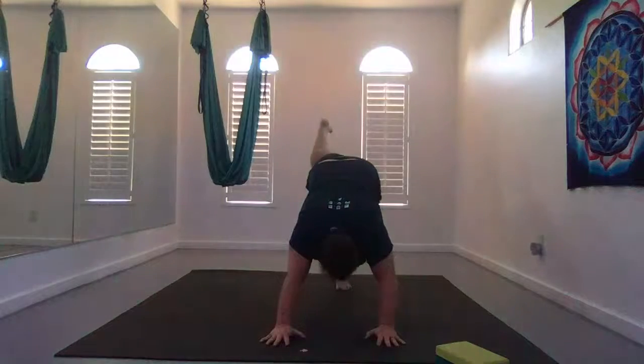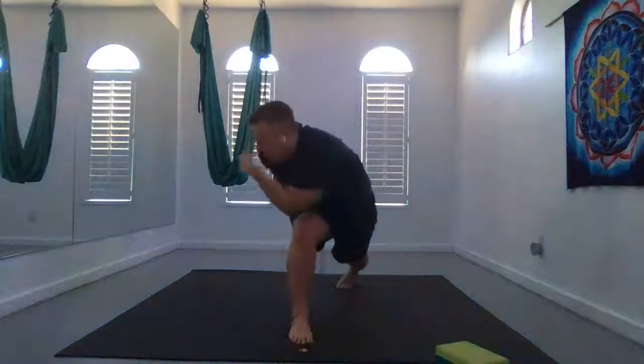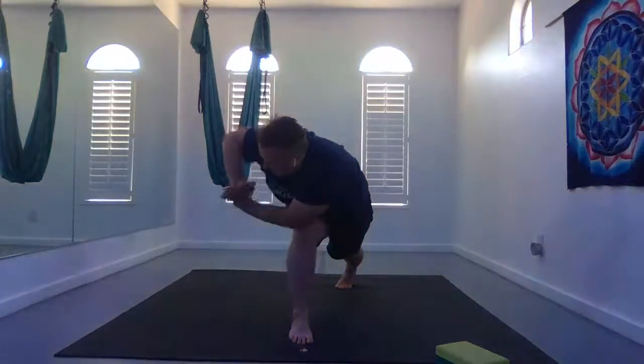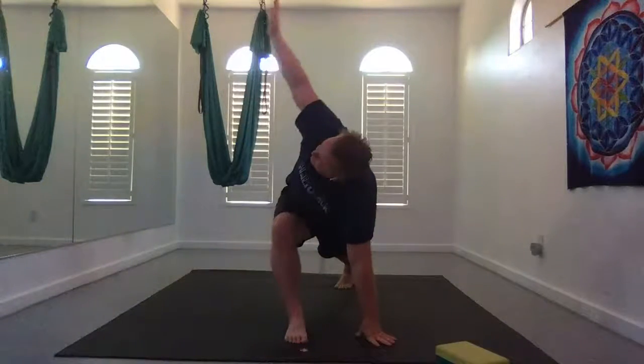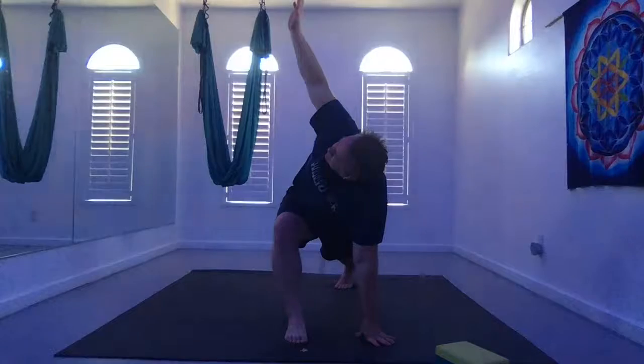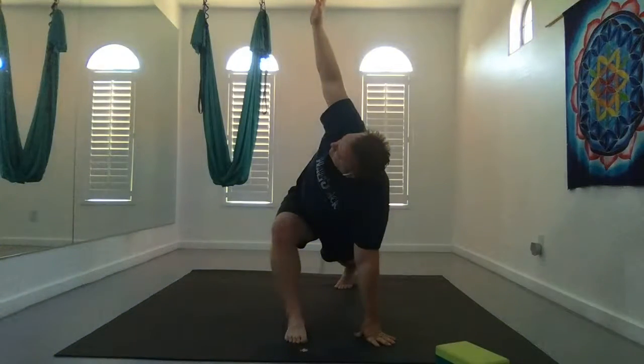Inhale your left leg in the air behind you, exhale glide it forward. Rise up through crescent. Inhale your left hand to your left hip, exhale lean forward and take a twist. You can just stay here, open up your arms, or take a revolved side angle.